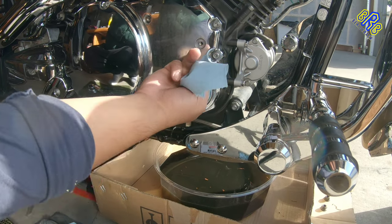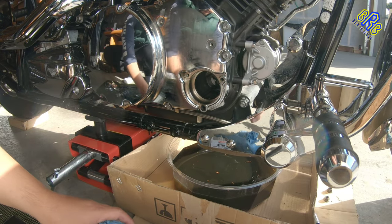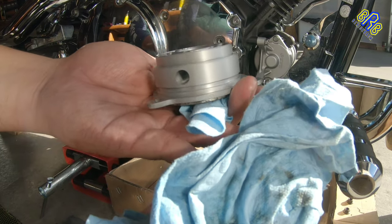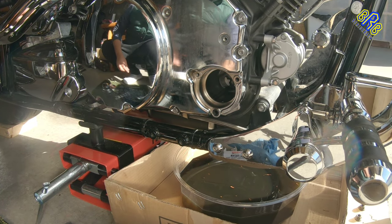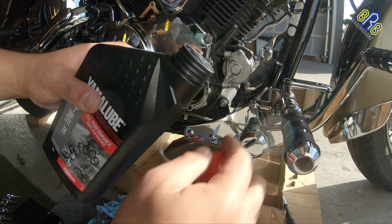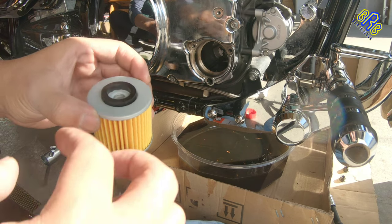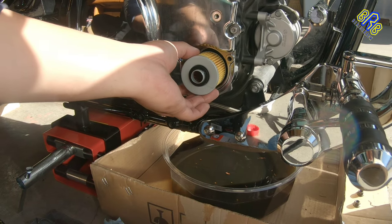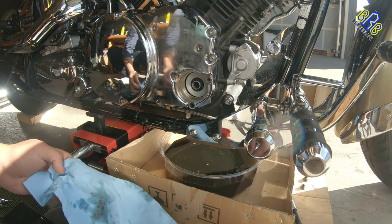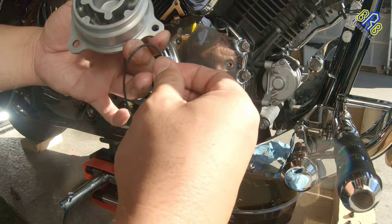I clean this. I clean also the cover and then the O-rings. Now I am going to put a little bit of oil here and here. This is the O-ring — so make sure it's clean. Add a little bit of oil.